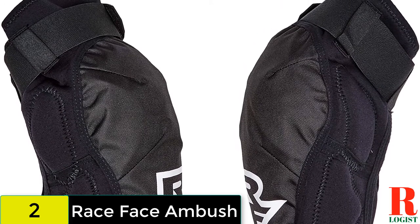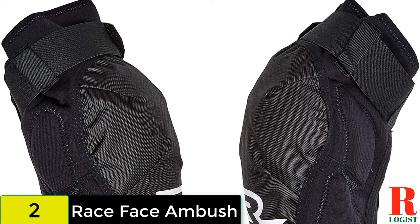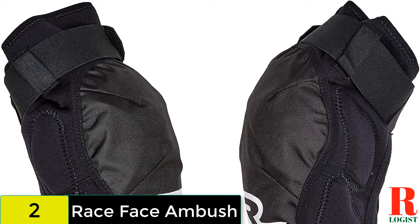Despite the protection on offer, the pads still retain quite a bit of flex and pedal well, but they tend to get pretty sweaty on longer climbs and extended pedaling sections of trail.